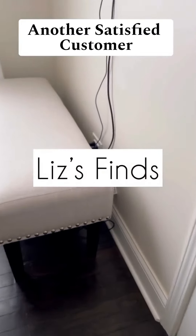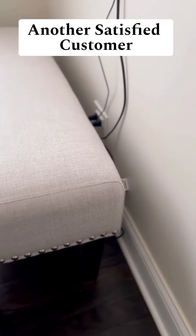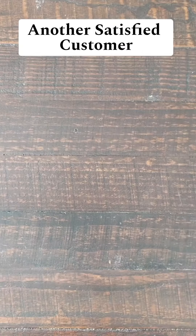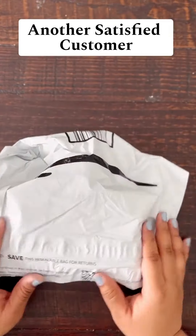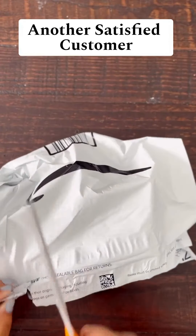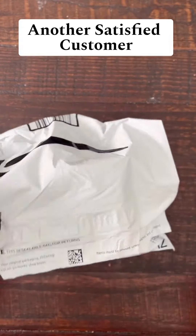Hey you guys, this week I was trying to figure out how to push this bench back up against the wall. The cords were sticking out and I didn't want to damage the cords with the bench. So I went straight to Amazon.com to see what they had in store for this situation.